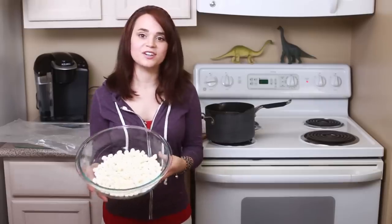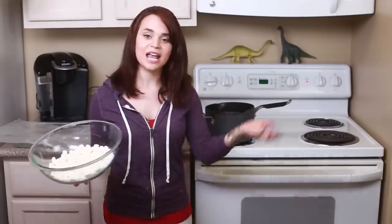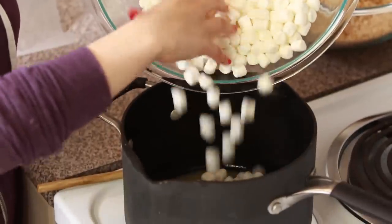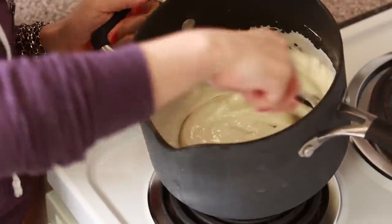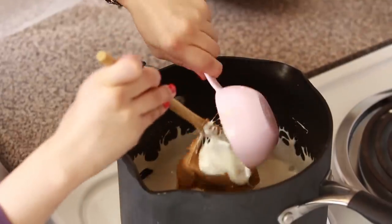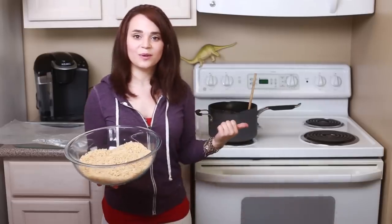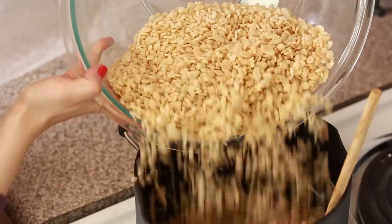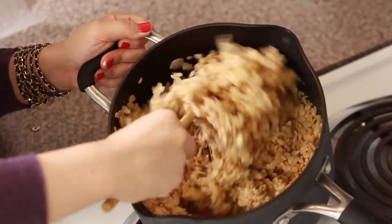Once your butter is melted, you're gonna take 10 ounces of mini marshmallows and pour them in the pot, and stir them around until they have liquefied — it's super sticky! Once your marshmallows are melted, you're going to turn off the heat, and you're gonna pour in 2/3 cup of peanut butter, and then mix around again until everything's smooth! Now that the peanut butter is in there, we're gonna add 5 cups of Rice Krispies and we're just gonna fold it in until it's all mixed!